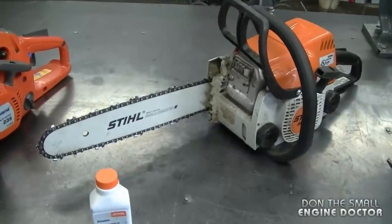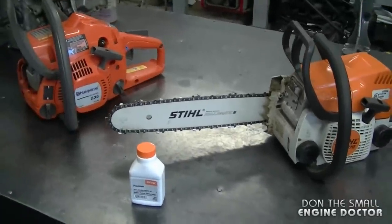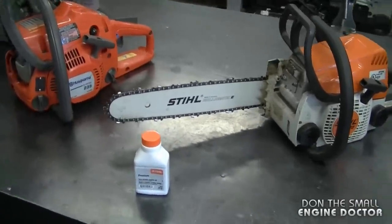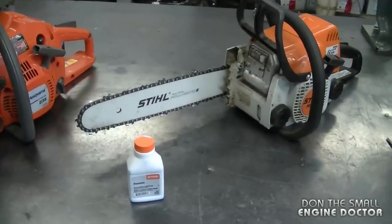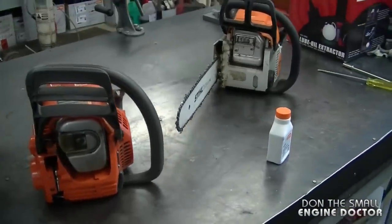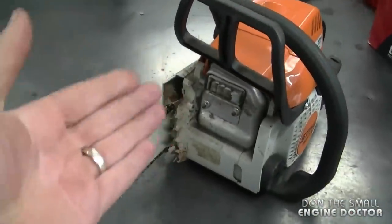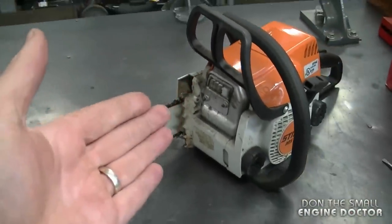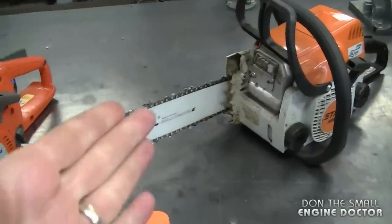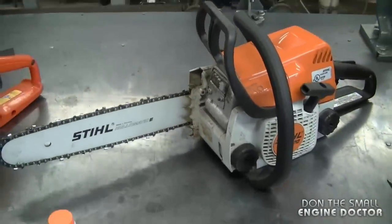You don't have to rev it wide open all the time — basically, don't use it at a very low speed all the time because that increases the chances of it clogging. Also, depending on how often you use your equipment, it's not a bad idea to check the screen every year or every six months. Just take the cover off, remove the screen, heat it up with the torch, and put it back in. This way you'll prevent a surprise failure when you least expect it.